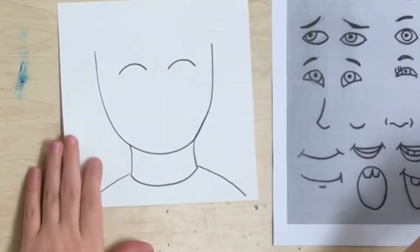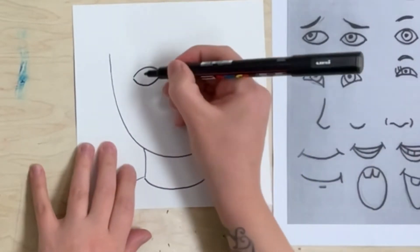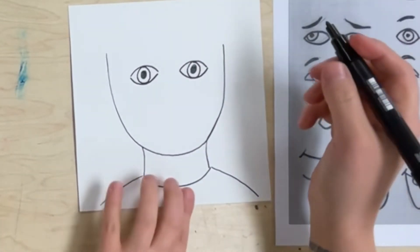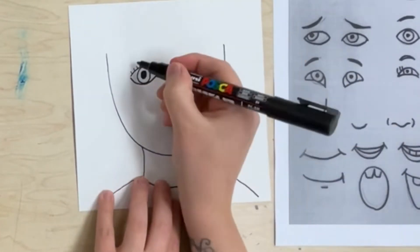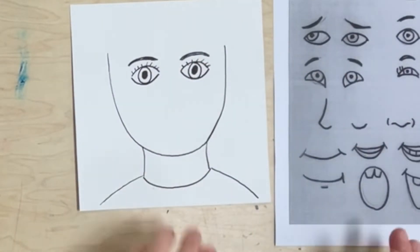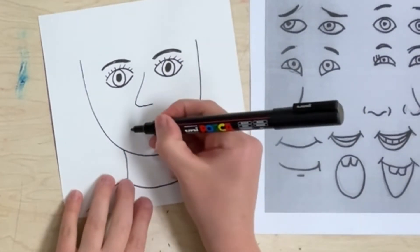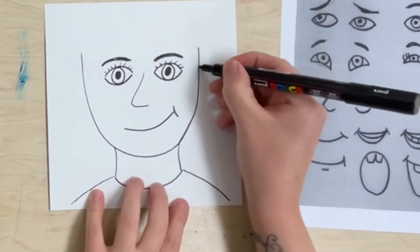Now there's a worksheet that you can look at that has different ideas for eyes, noses, and mouths, because everybody's eyes, noses, and mouths are different. So I'm not going to tell you exactly how to draw your eyes, nose, and mouth because they're not exactly the same as mine. Do your best picking out some eyes, nose, maybe eyelashes, and eyebrows that look like yours. Draw a nose that kind of looks like your nose, then pick a mouth — a smiling mouth. Maybe you could do an open smile or a closed smile. You don't have to make a smile at all.